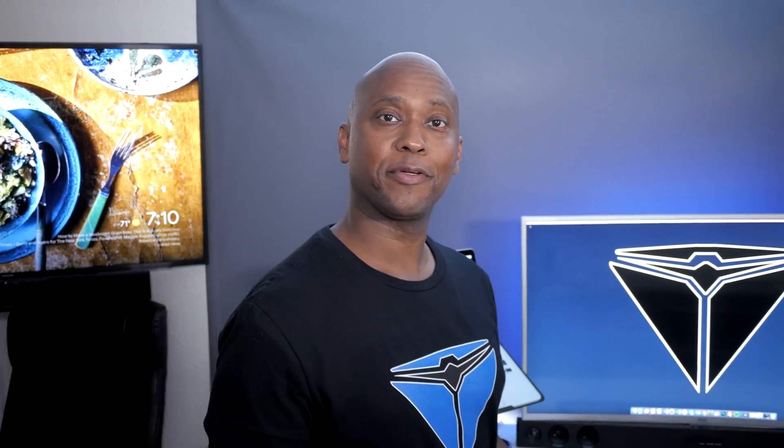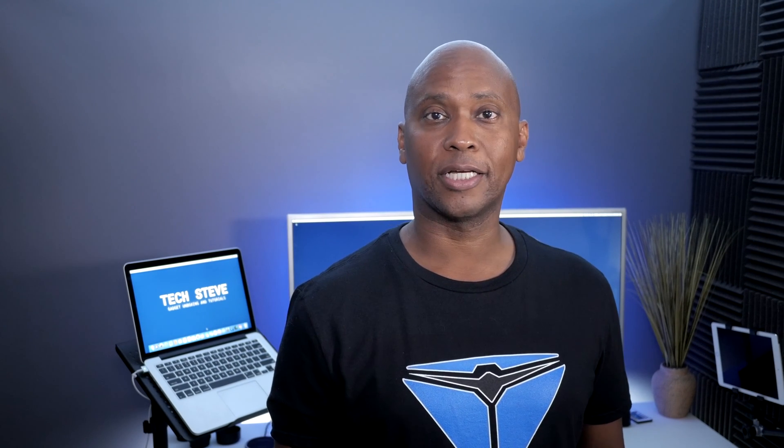Hey, what's up guys? I'm Steven from techstevehd.com, making technology easier. In today's video, I'm going to show you how to set up a Roku Premier. So sit back, relax, and let me tell you all about it.